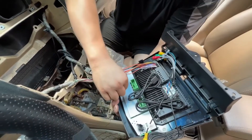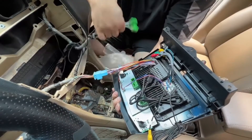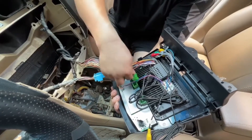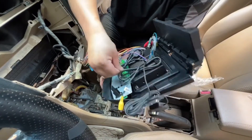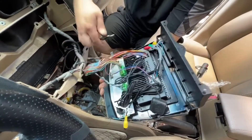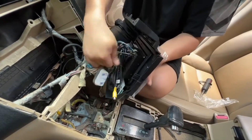Connect the wire harness one by one. When using the AC connection wire harness, please note that if your car has dual AC, then just use your car's original AC wire harness. If your car only has single AC, then you need to use the wire harness which is provided and included in the package.